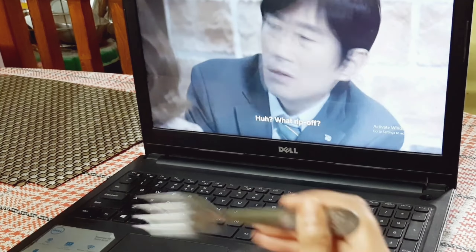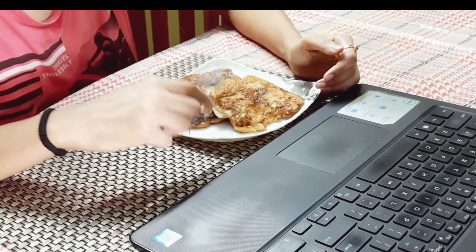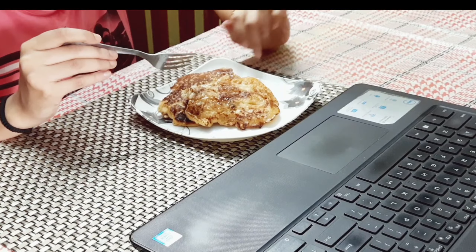Currently I'm watching Good Manager on Netflix. This is a pretty funny and amazing drama, and this is the time when I enjoy my food and Netflix.